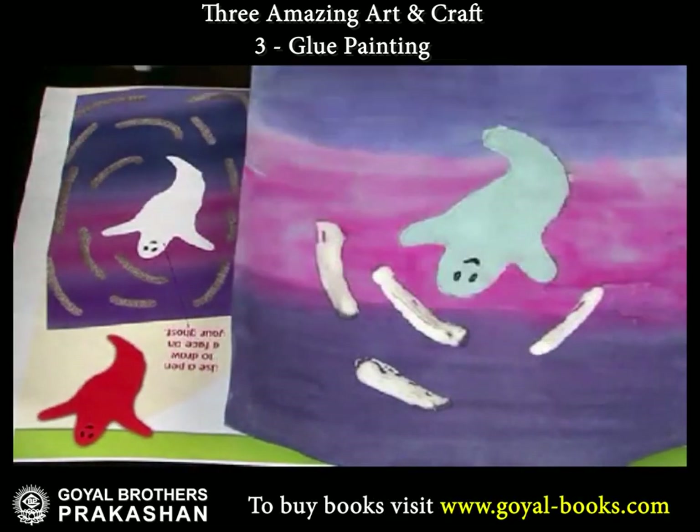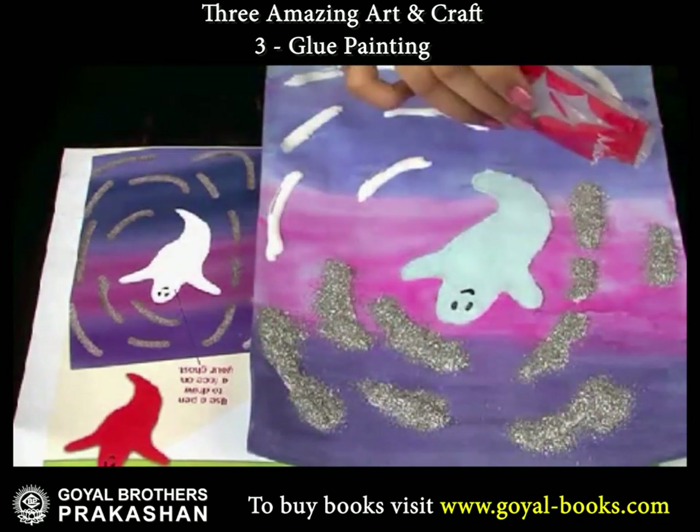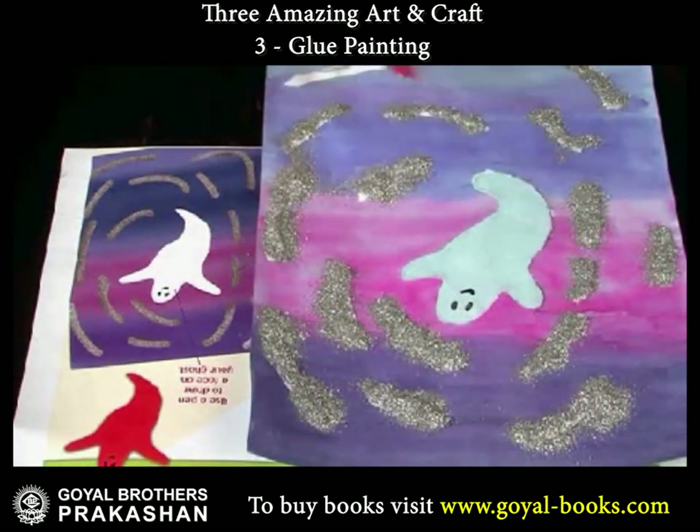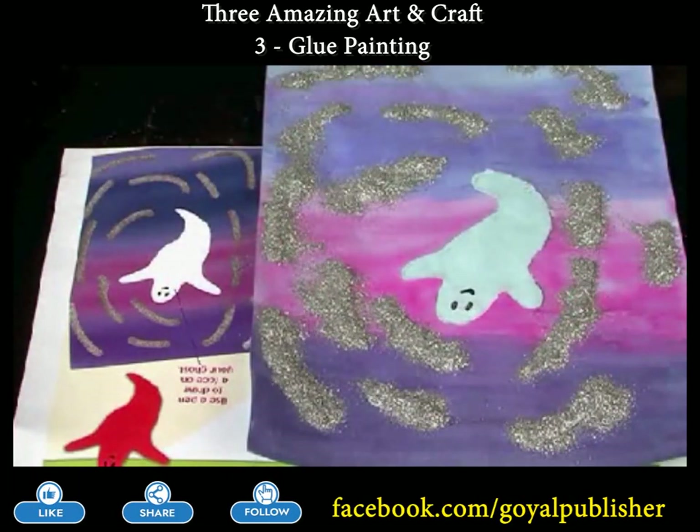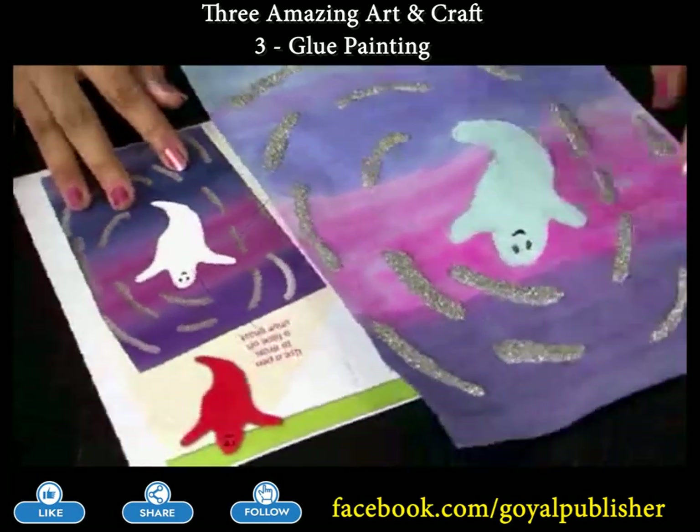Use glitters to give a glittery effect to the picture. See, a wandering ghost is ready.